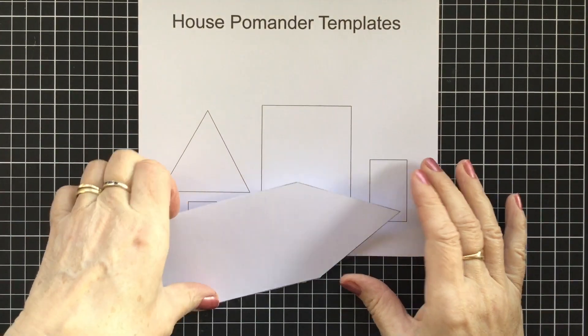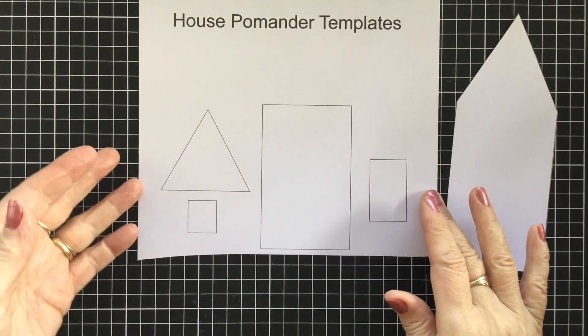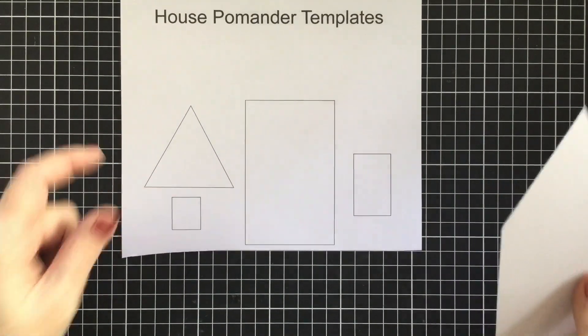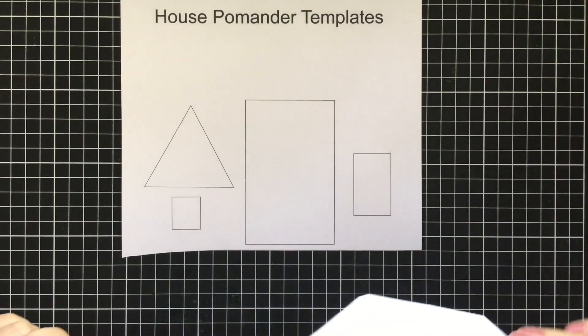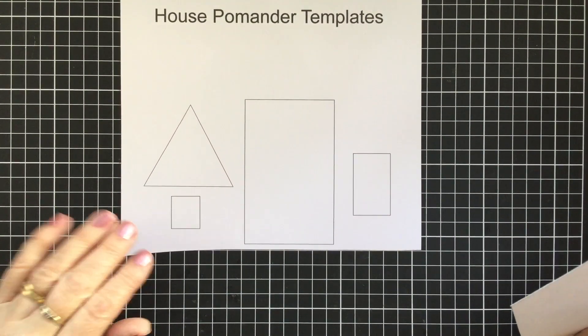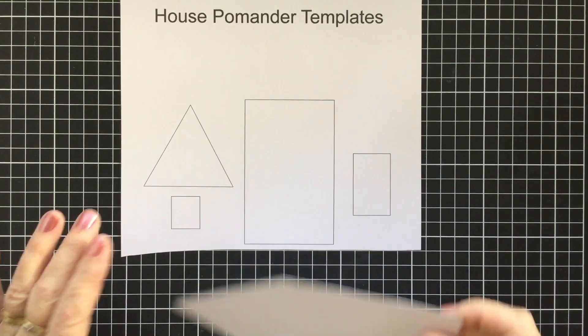Hello there, welcome to Craft with Fi. Today we're going to be making a house pomander. You'll need to download the template sheet - you'll find the link for that in the description box down below, or if you are a member of my Tilda Lovers group on Facebook, you'll find it in that group files as well.